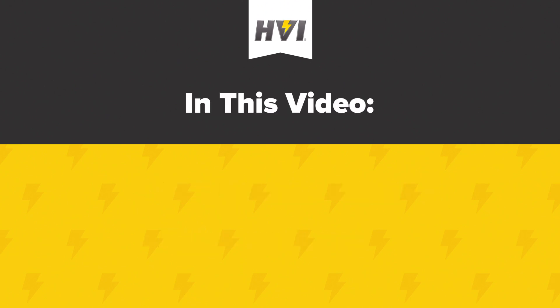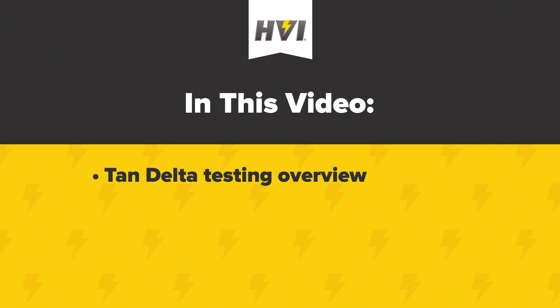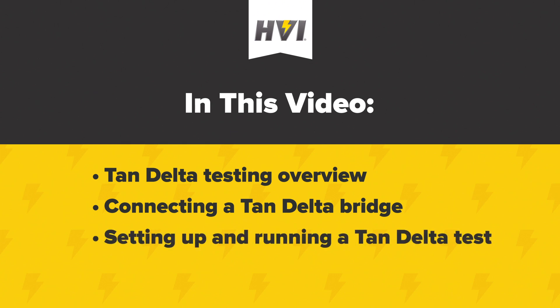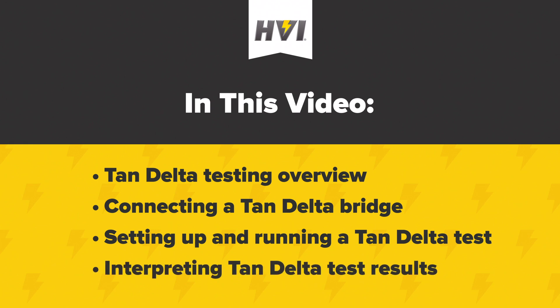In this video, we will provide an overview of Tan-Delta or dissipation factor testing on medium to high voltage cables. We'll show you how to properly connect a Tan-Delta bridge to a VLF-E series unit, how to set up a Tan-Delta test using e-Link software, and finally, how to interpret Tan-Delta test results and make overall assessments of cable insulation integrity.